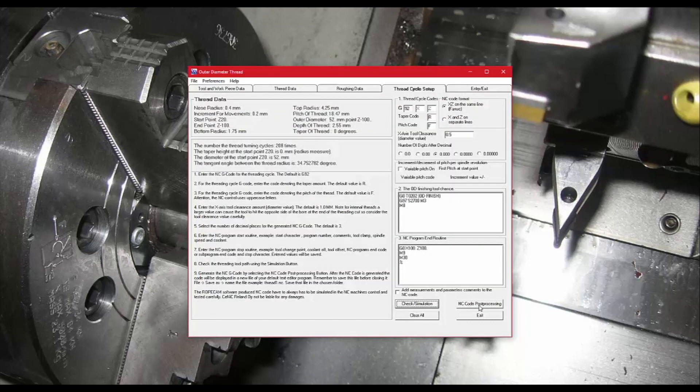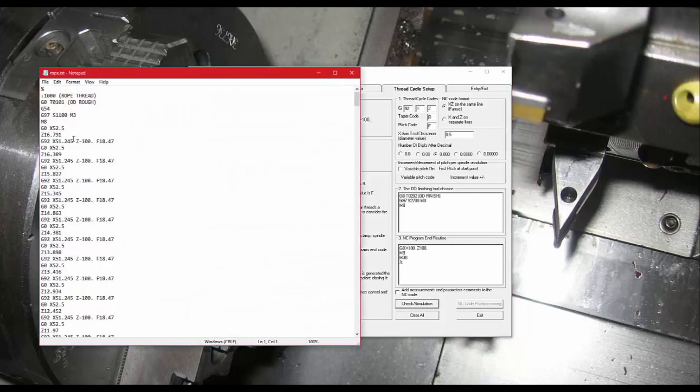Once simulated and you're happy with the result, you post-process to create the actual NC code. You can see it opens up with the opening statement for the rougher, then all the canned cycles going through each position during roughing, followed by the tool change to the finishing tool at a different RPM, all the canned cycle positions for finishing, and finally the closing statement. The code is finished and ready to be saved or sent.